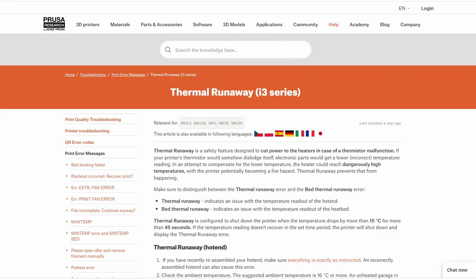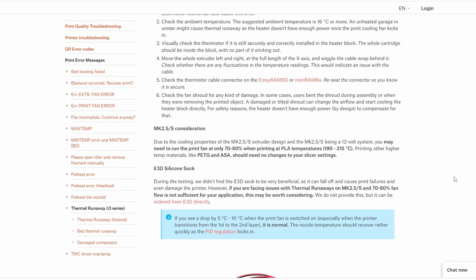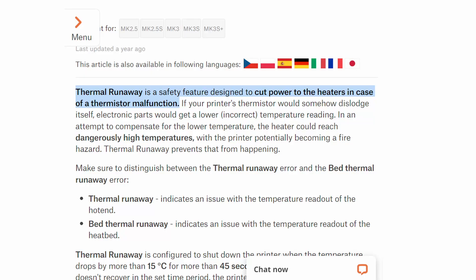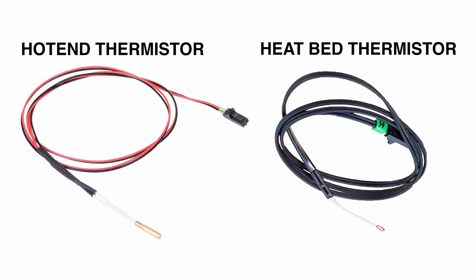Prusa's help website has an article titled 'Thermal Runaway i3 Series' that helps you identify and fix thermal runaway related issues — I'll add a link in the description. According to Prusa's article, thermal runaway is a safety feature designed to cut power to the heaters in case of a thermistor malfunction. A thermistor is responsible for measuring the temperature of a printer's hot end or heat bed, and in this Prusa printer you get two kinds: a hot end thermistor and a heat bed thermistor.